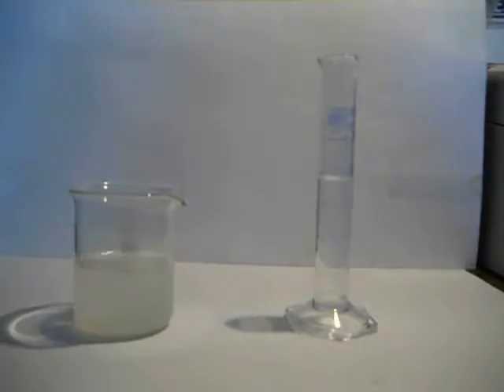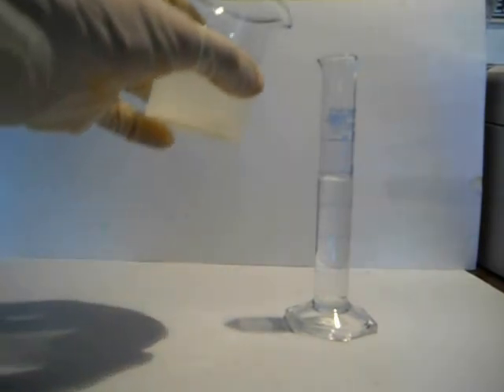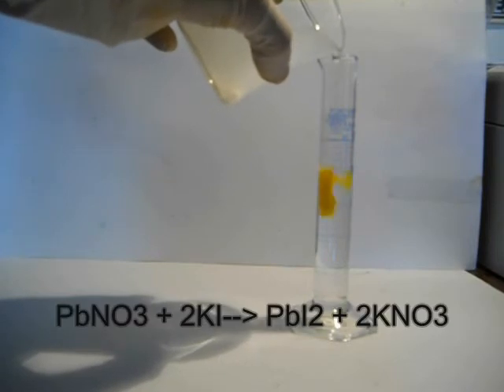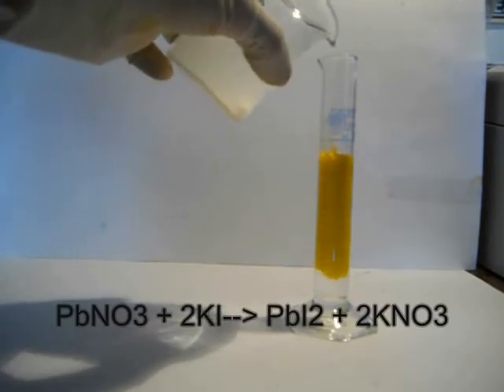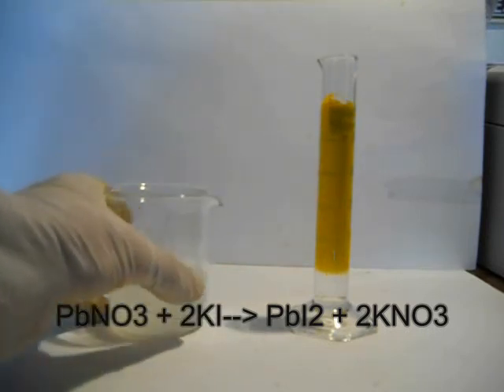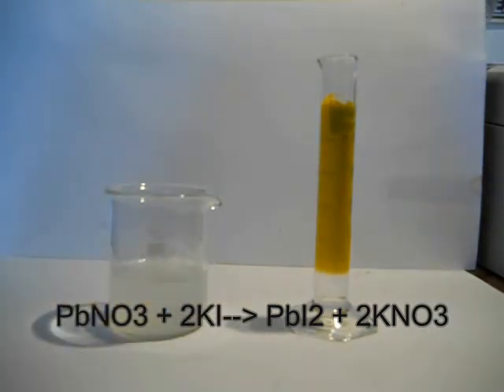Once done, add the lead solution to the other one. A precipitate of lead iodide forms instantly. Here is the reaction: lead nitrate reacts with 2 moles of potassium iodide to give lead iodide and 2 moles of potassium nitrate.